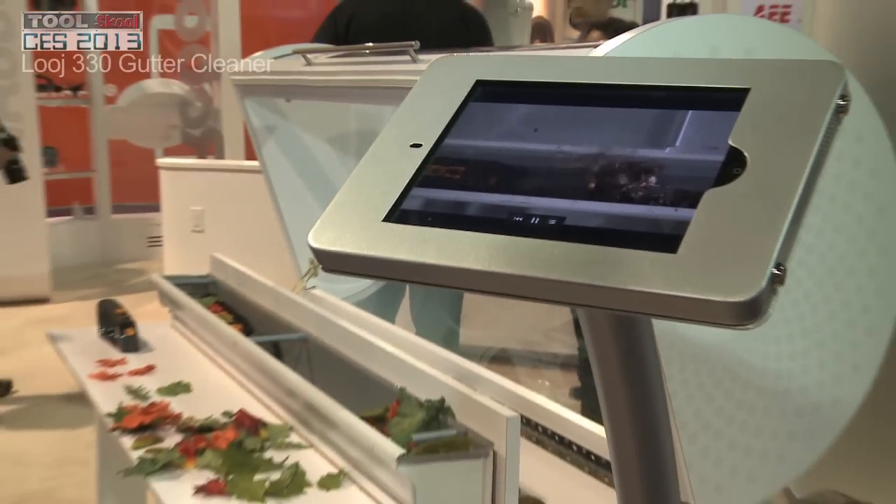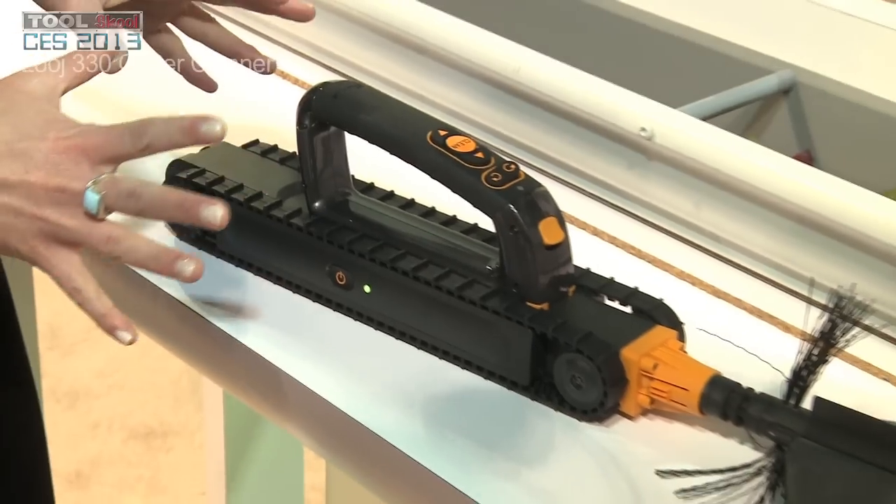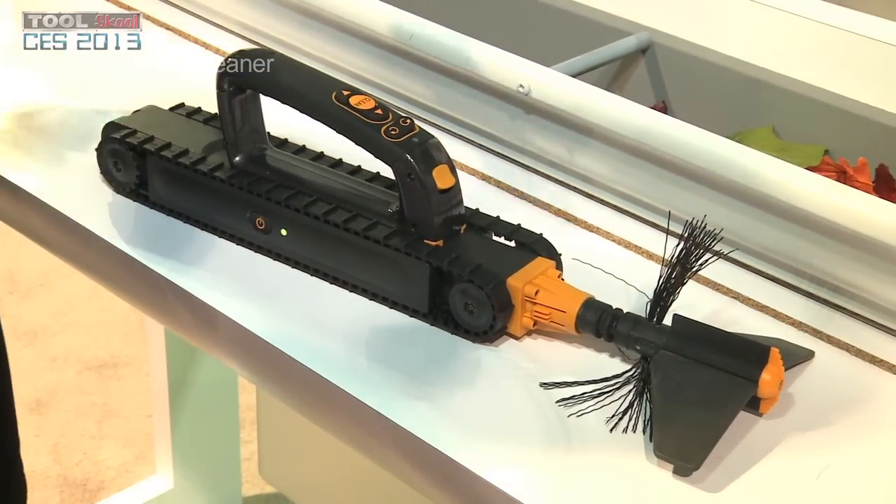Hey, my name is Laura Tchaikovsky and I work for iRobot in the Home Robots business unit. We're here at CES in Las Vegas and we're really excited because we've launched a couple new products. The one I'm going to show you today is the new Looj 330 Gutter Cleaning Robot.